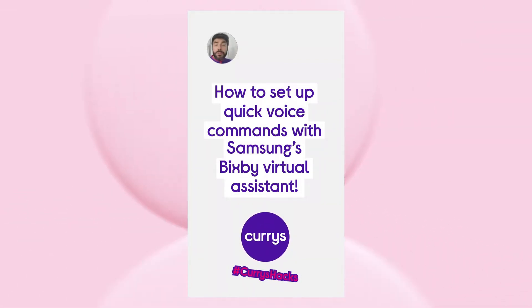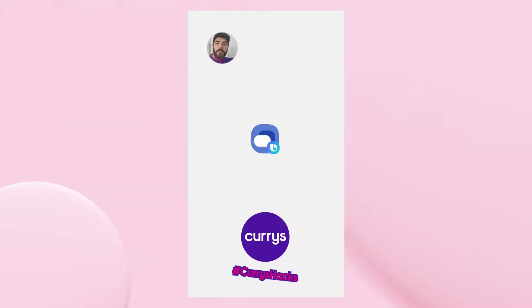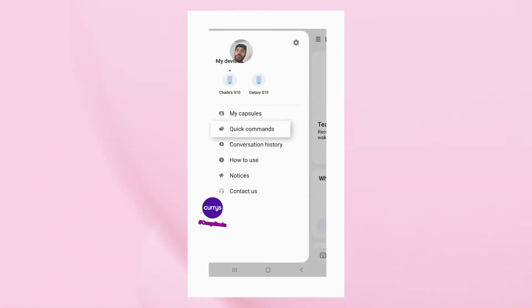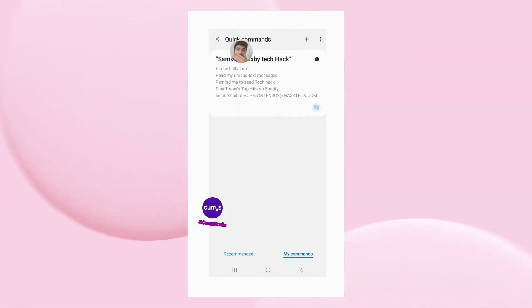Now on the Samsung, on most new devices, you have a dedicated Bixby button, which you just press once to open up the Bixby screen, then hit the three lines in the top right-hand corner and you go to Quick Commands.